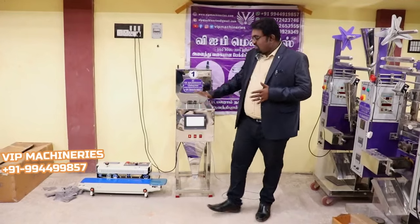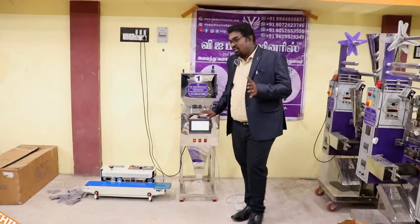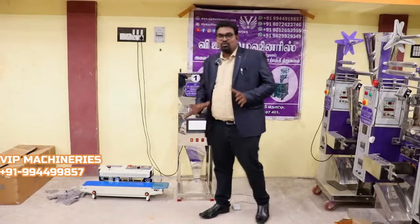What machine do we see here? It is a semi-automatic filling machine and sealing machine. It is also a band sealer machine. It is a combo machine.